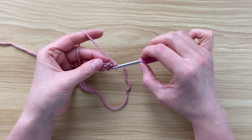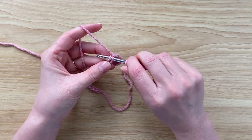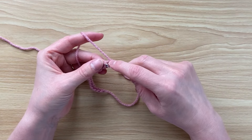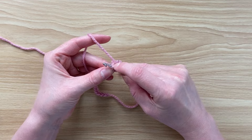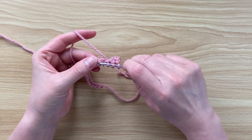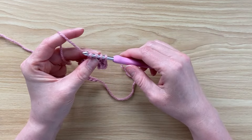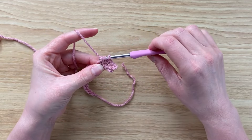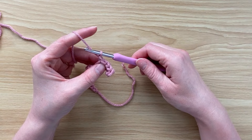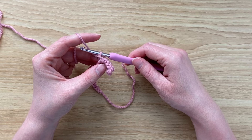Next, do another trinity stitch by going back into that last stitch worked — your third stitch. Insert your hook, yarn over and pull up a loop, then into the next stitch insert your hook, yarn over and pull up a loop, and into the next stitch insert your hook, yarn over and pull up a loop. Yarn over and pull through all four stitches, then chain one. Continue doing this all the way across.